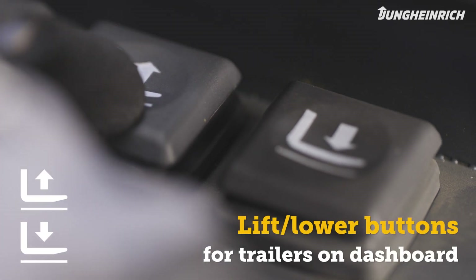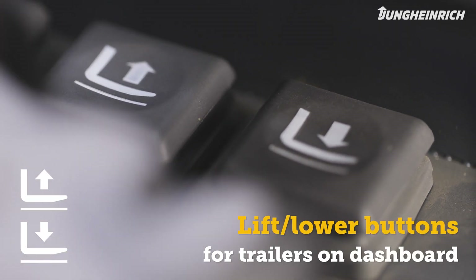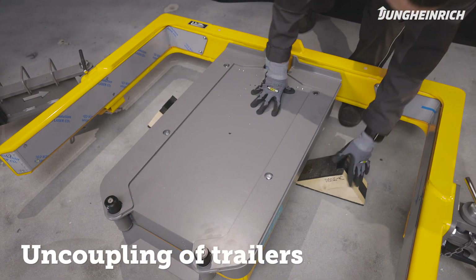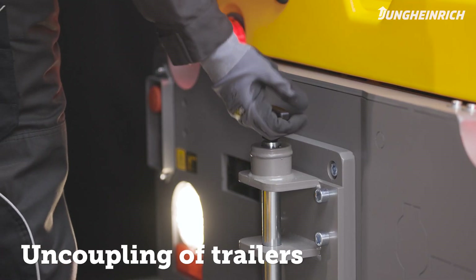Use the lift and lower buttons on the dashboard to raise or lower the trailers. Before you uncouple the trailers, make sure to secure them with safety wedges. Unplug all cables and then release the coupling.